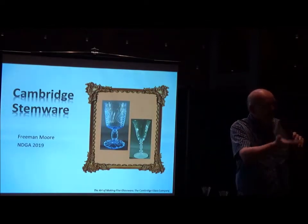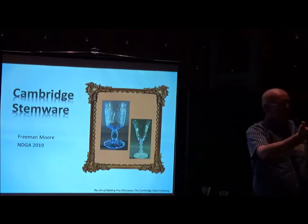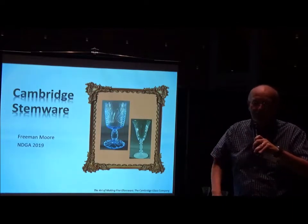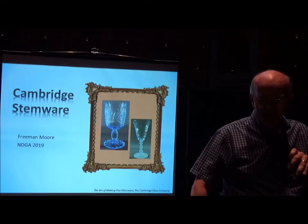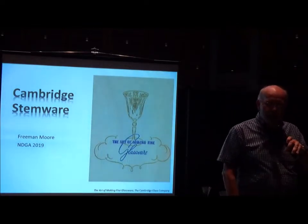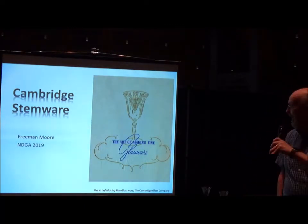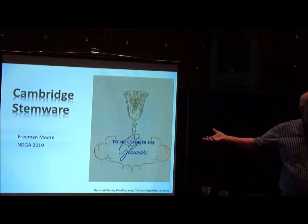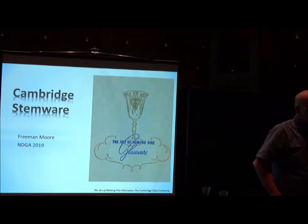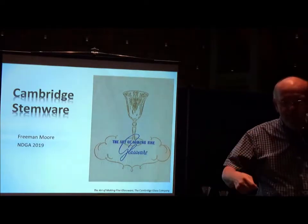You're looking at art, craftsmanship. I know people that have collections of just stemware — they're looking for the variety of things. The Cambridge Glass Company produced this little booklet called 'The Art of Making Fine Glassware.' Copies are available; you can even find some originals. It's a neat little booklet. I copied one page from it.